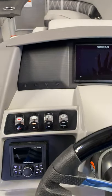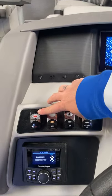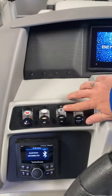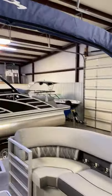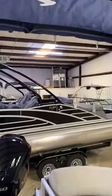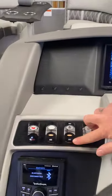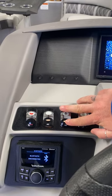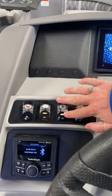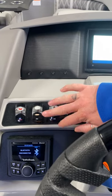This switch is going to control the SIMRAD and the radio. As we're letting it turn on, you do have a horn. You have nav and anchor — when you flip this on, it is going to turn on the red and green light along with your anchor light. Or you can flip it down and turn on just the anchor light, for instance if you're sitting in a cove listening to music and it's getting late but you're not going underway, so you don't need your nav lights.